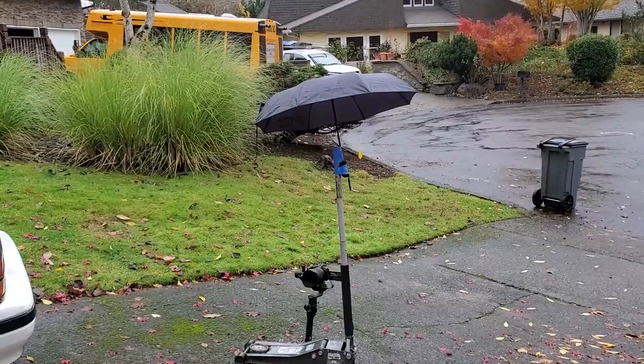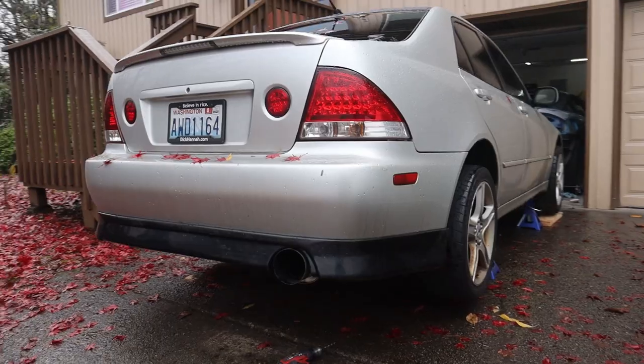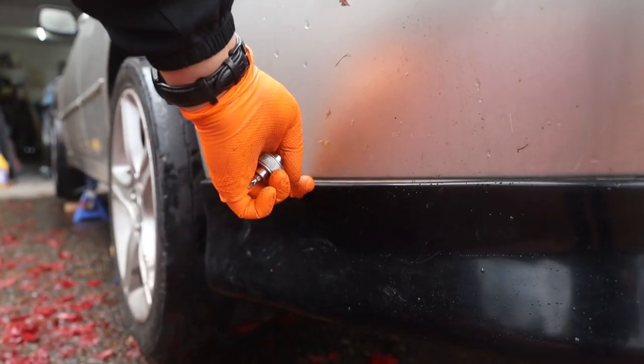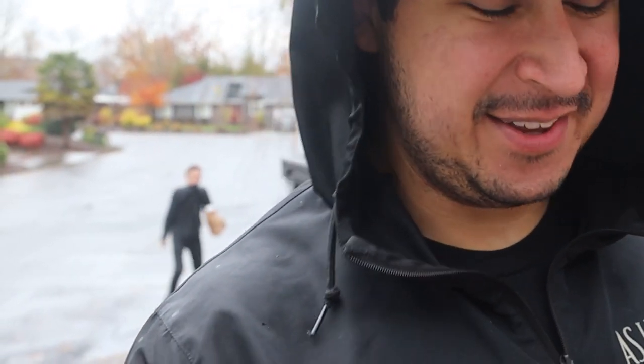You guys can really appreciate the lengths that I go to to bring you guys these videos — because that is hilarious. I got the rear lip on and it's looking really good. It actually fits pretty nice the entire way around the bumper. A few of these gaps I can hit with the heat gun, and once I double-sided tape this top edge also, I'll take care of that. I think I'm going to try to test the side skirts and get those on the car to see how they look. Honestly I'm really unhappy with how they fit — I don't think I'm going to be putting these on.